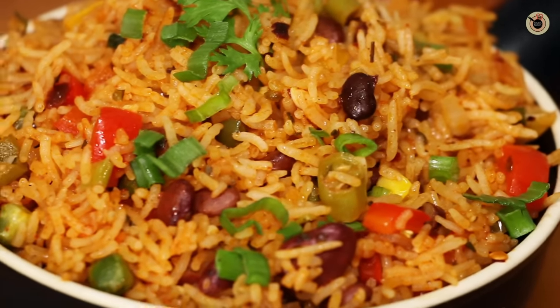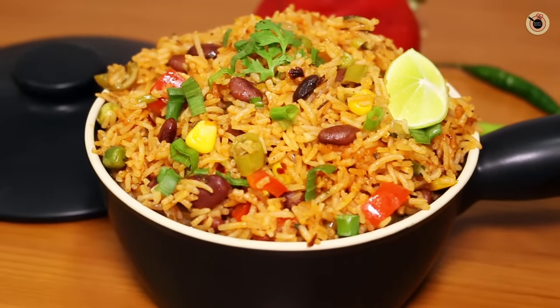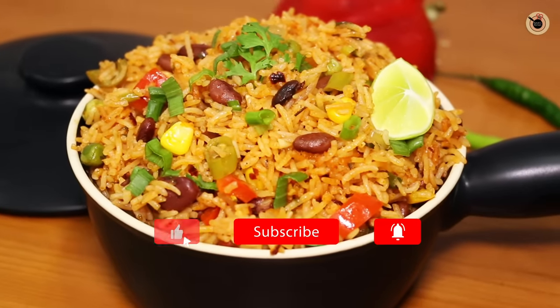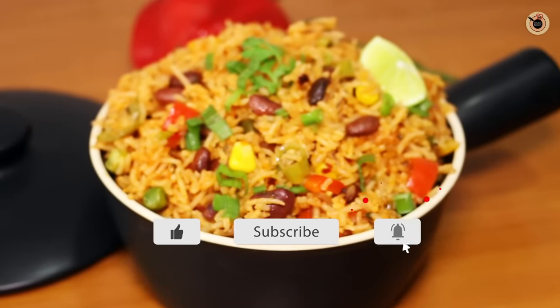Let's take a bite with a spoon to show you how the rice grains look from within — it's too good! It's really moist and spicy. You also try this recipe and let me know how it turned out. Like, share, and subscribe for more such recipes from Kanak's Kitchen. I'll see you next time, bye bye!